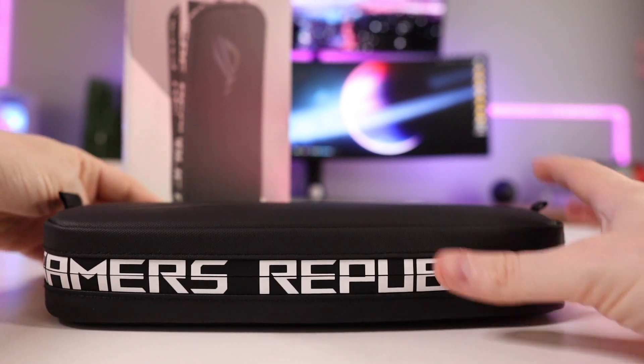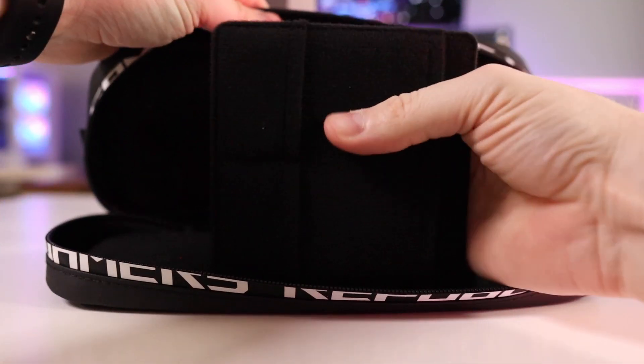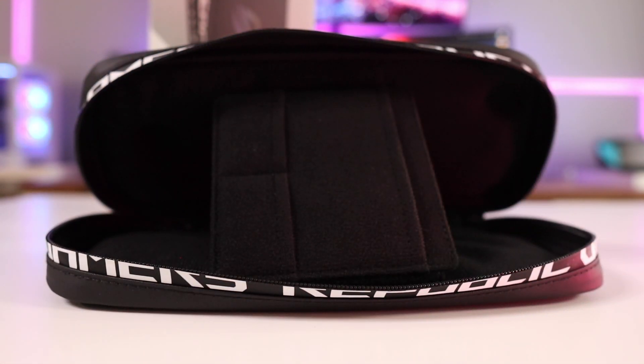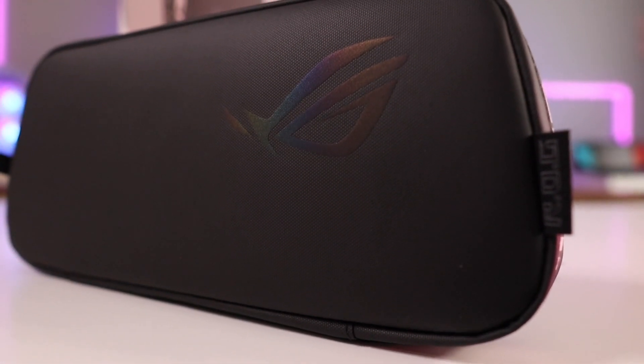It's kind of neat that it has a velcro flap stand so you can prop it up to play with a controller or watch a video. But for 40 bucks, I was expecting a little more — especially considering the Steam Deck case had a place on the back for the power adapter. I may end up returning it and getting something fancier, like a Waterfield design case, which has better build quality and more space, like the City Slicker case.